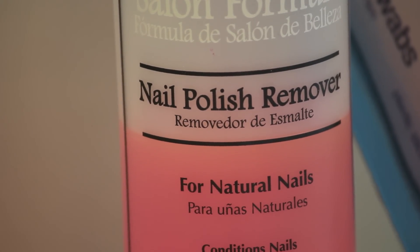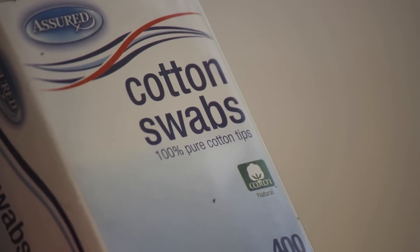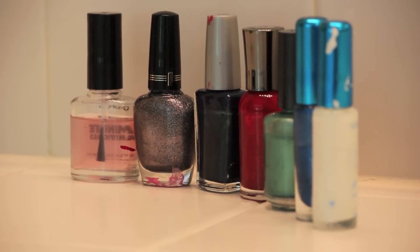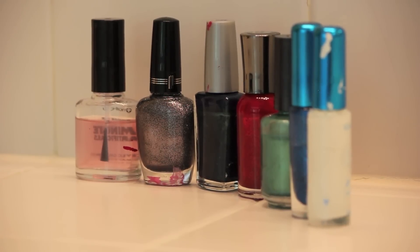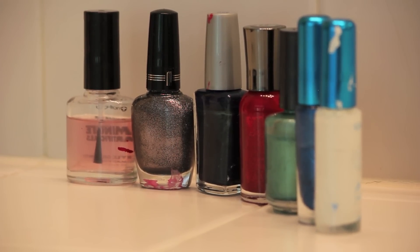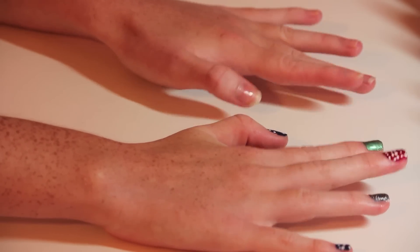So for this design you're going to need nail polish remover and cotton swabs. I based the nail polish colors on the Seattle Mariners logo and also their team colors. So I used a top coat, a metallic silver, a navy blue, a sparkly red, northwest green, blue sparkles, and a white nail polish.